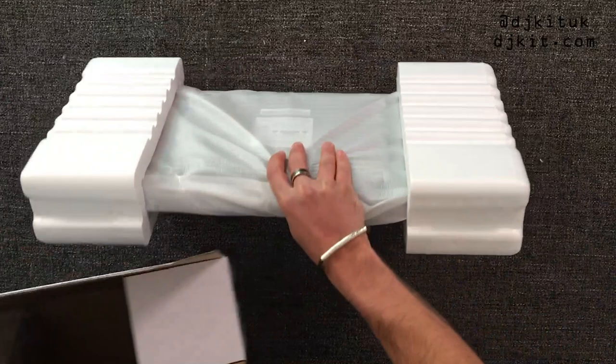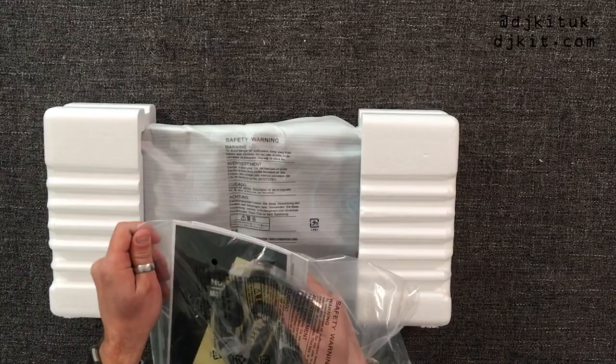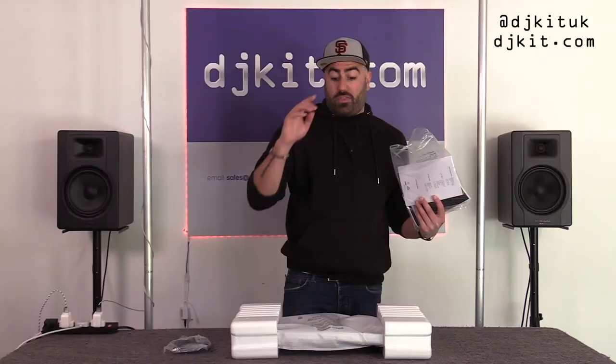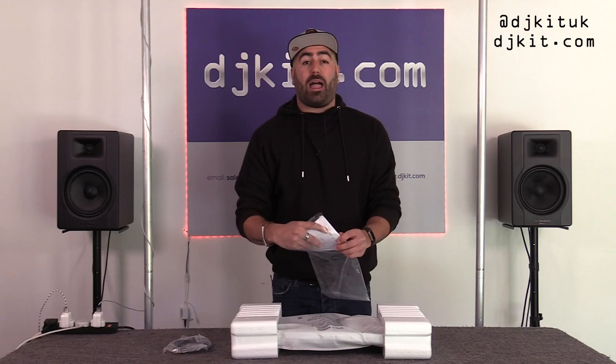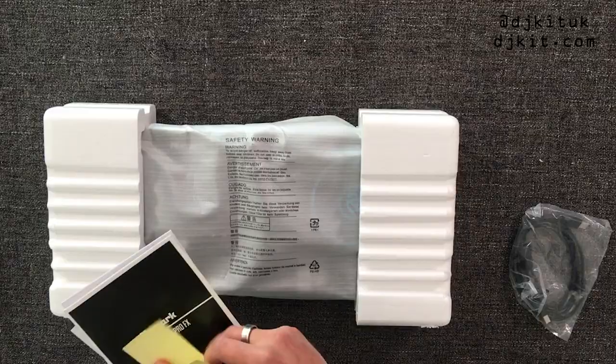Let's have a look at what cabling and stuff comes with the controller. There's a USB cable from your controller into your laptop. These controllers are Serato controllers, so they work with Serato DJ Lite or Serato DJ Pro. They are powered by the laptop, so no need for a power plug — it's powered by the USB cable.